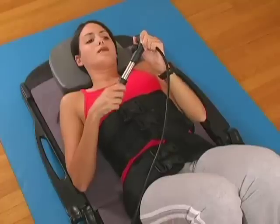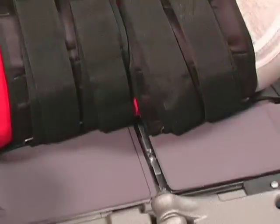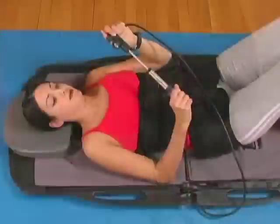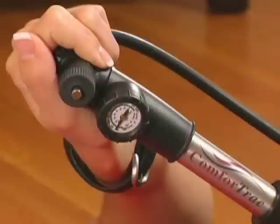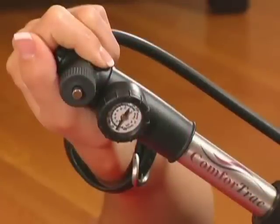Monitor the hand pump gauge and stop pumping when the recommended amount of traction force has been attained. The hand pump will hold the pressure automatically. ComfortTrack features a high quality gauge designed to be extremely accurate.